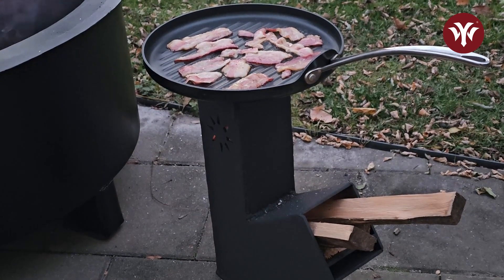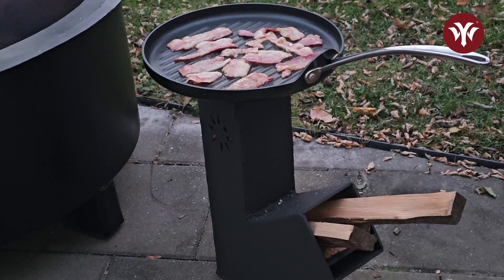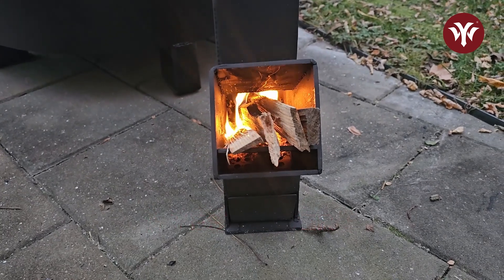So there you have it — the rocket stove is complete. It works incredible. I'm completely happy with this build and I hope my buddy loves it. If you haven't already, please like the channel and subscribe. I'll see you on the next video.